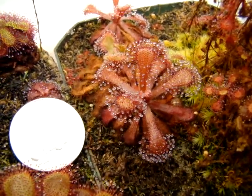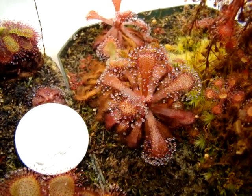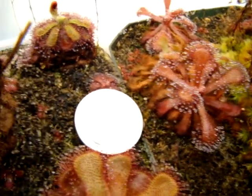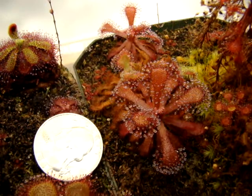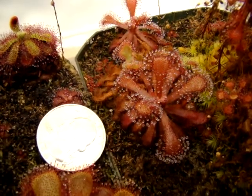If you feed it regularly, it can get much larger. I've had a plant that almost had leaves up to two inches long, which is pretty incredible. The ones you see here compared to a quarter are about a half inch or a little longer than a half inch, so they can get much, much larger than this.